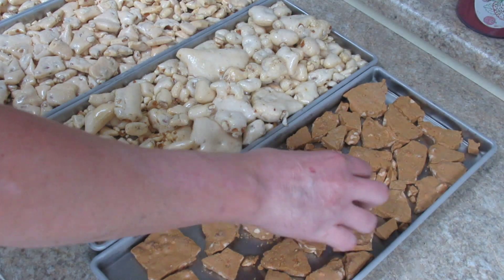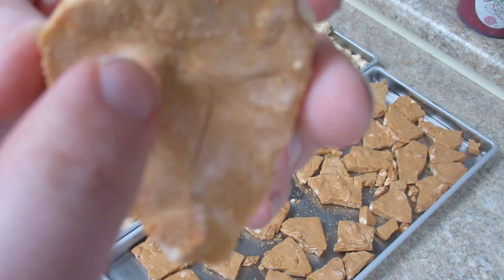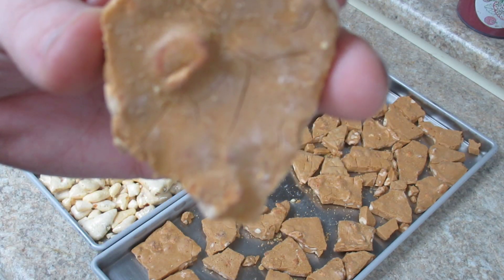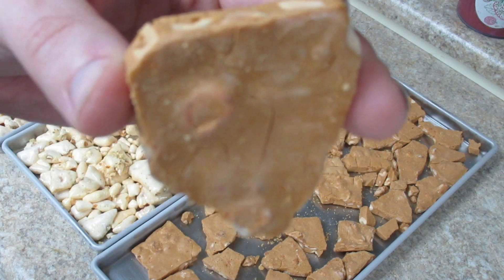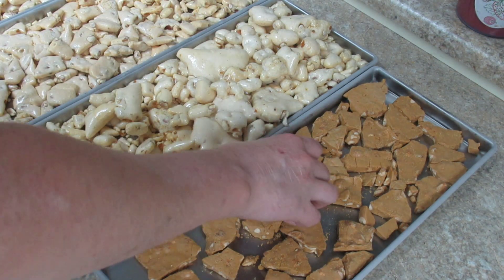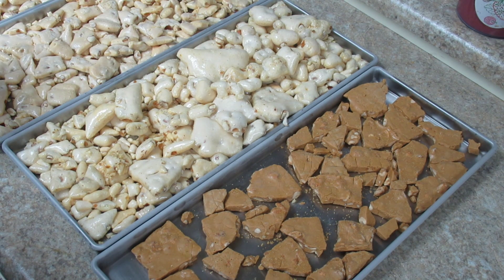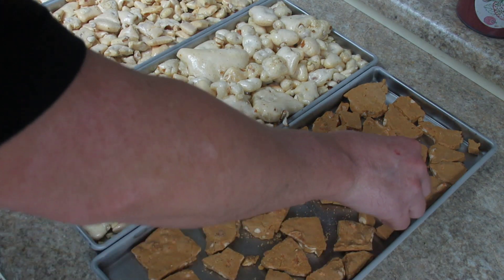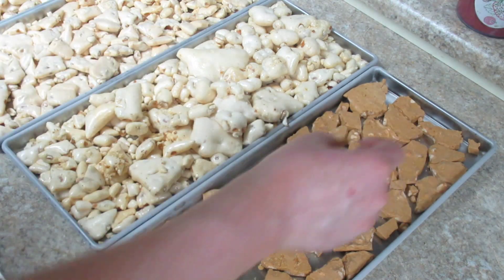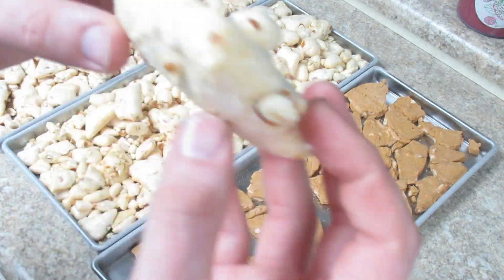And then the homemade stuff — it just cracked. So I'm going to focus on the cracks. It's still good taste, it's not as poofy, but it's still light and airy. They both kind of dissolve on your tongue. Look at that — you can even hear it.